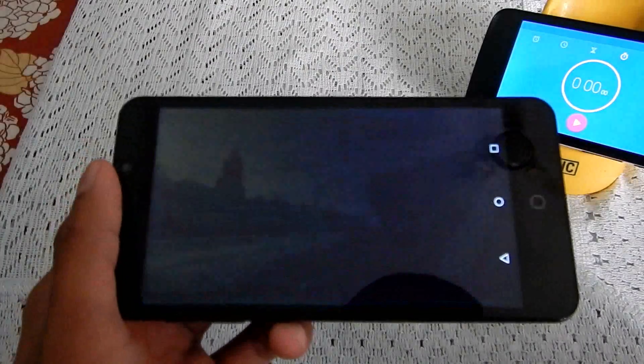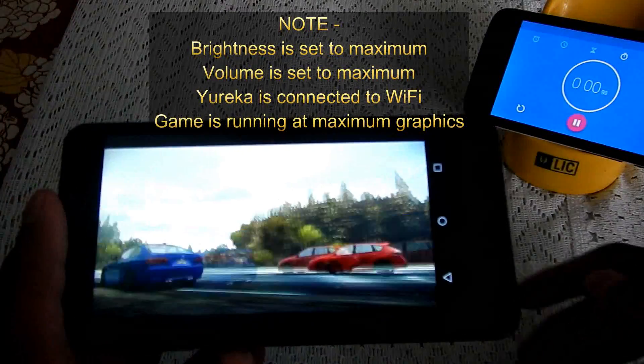I'll start the timer when the race starts. Timer started.